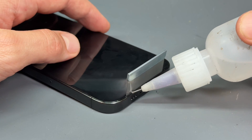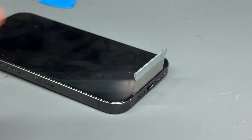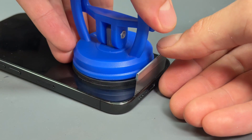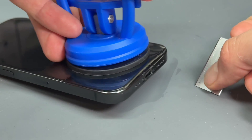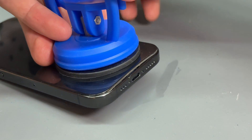Then I'm going to run a bead of isopropyl alcohol along this bottom edge here, and it helps if you use a suction cup attached to the bottom third of the phone, but it's not 100% necessary. I'm going to lift the suction cup and sort of pry back on the screen like that, and then that's the seal sort of broken now.